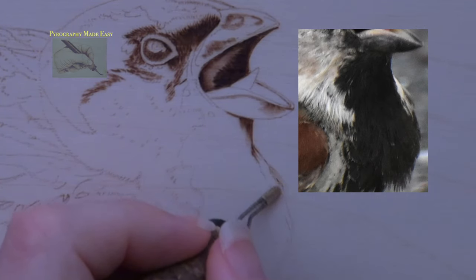Well, that is it for this video. I hope you found the information informative. As I said before the pattern and reference photo are available on my Etsy page, and I'll have a link to that in the description below. On my website Pyrography Made Easy I do have a lot of free patterns and free written tutorials, and I'll put a link to my website in the description below too. Thank you so much for watching and I will see you soon.